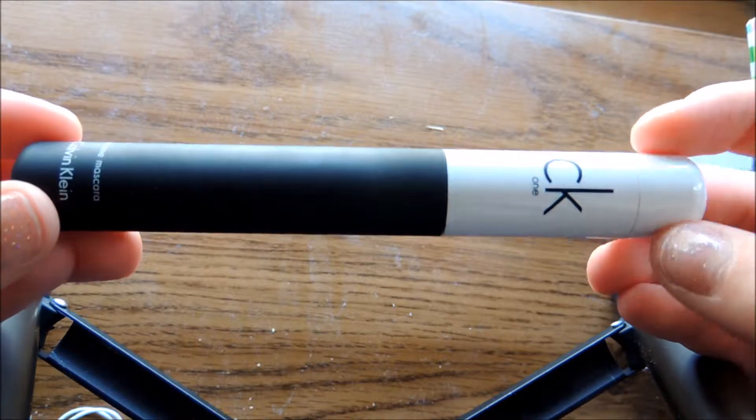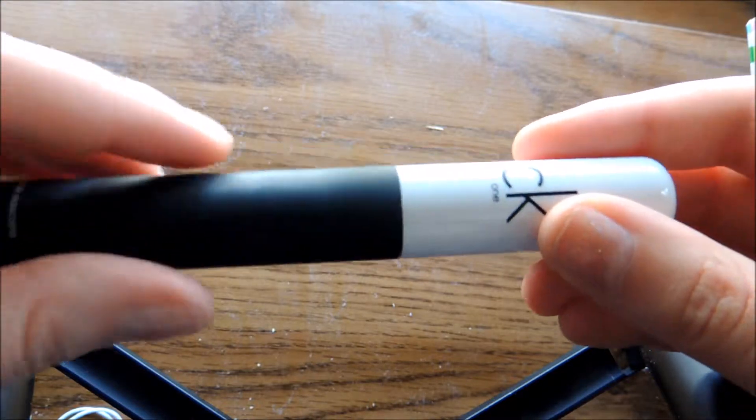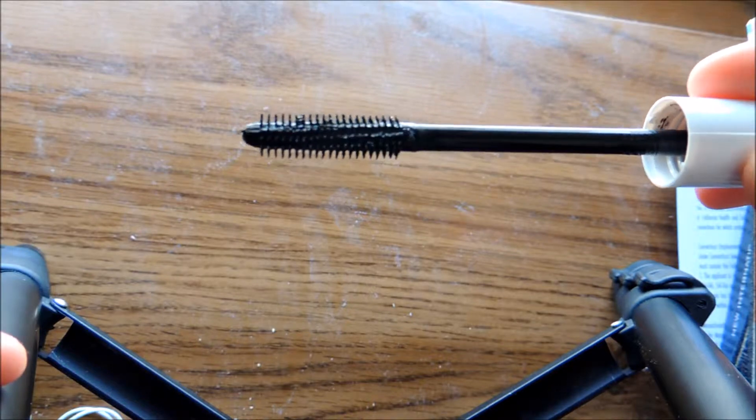So this is what the mascara looks like in its tube. I don't have the box it came in — I must have thrown it away — but this is how it looks. You just unscrew up here, and this is what the brush looks like.